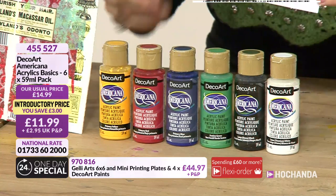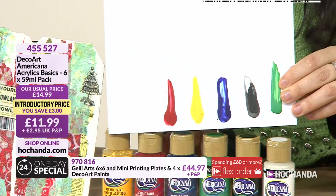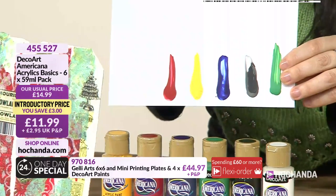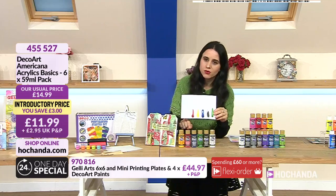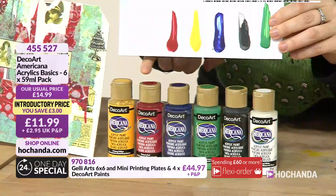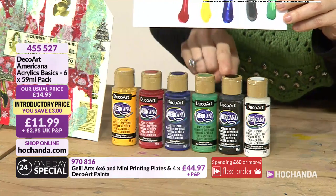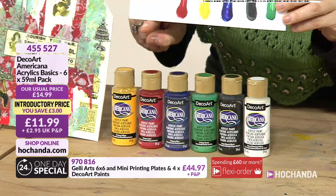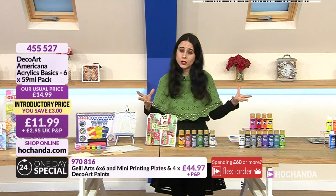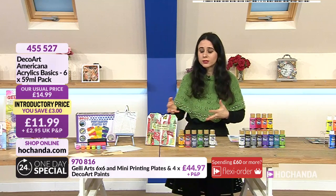For £11.99 you're getting the basics - the ones you want to have. Black and white of course you understand why. By having the primary colors you can mix them: mix yellow and red to create orange, yellow and green for a lighter green, white for pink. For coral, put a little yellow, white and quite a lot of red together. With these you'll have the whole spectrum of colors.